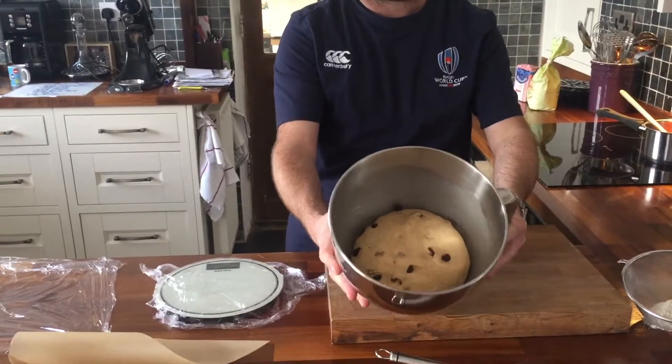As you can see, my dough has doubled in size. I'm now going to take it out of here and knock it back.